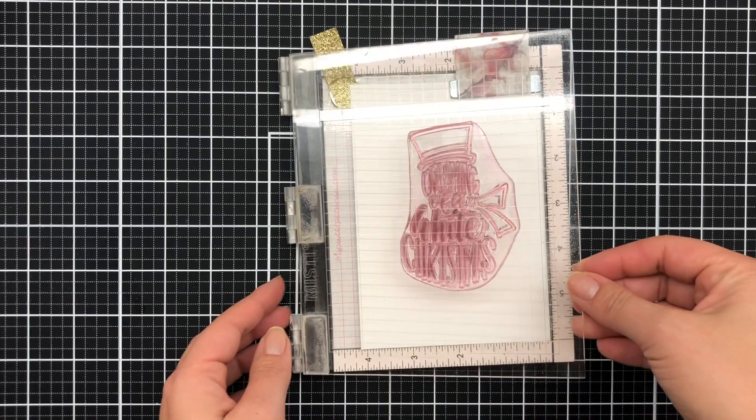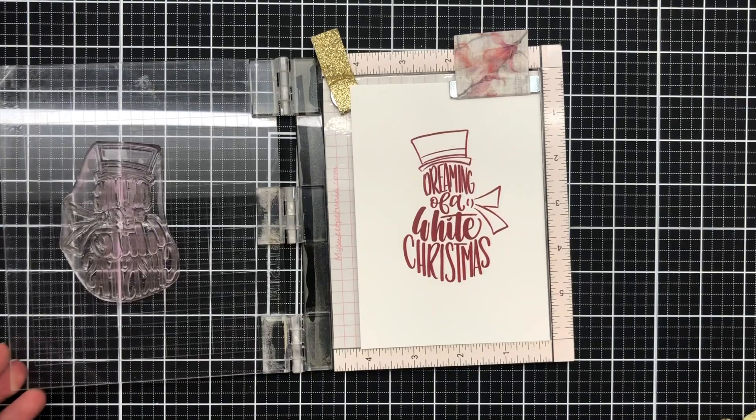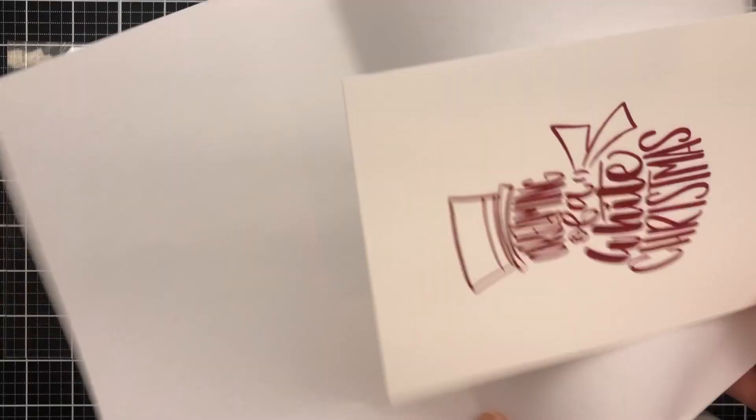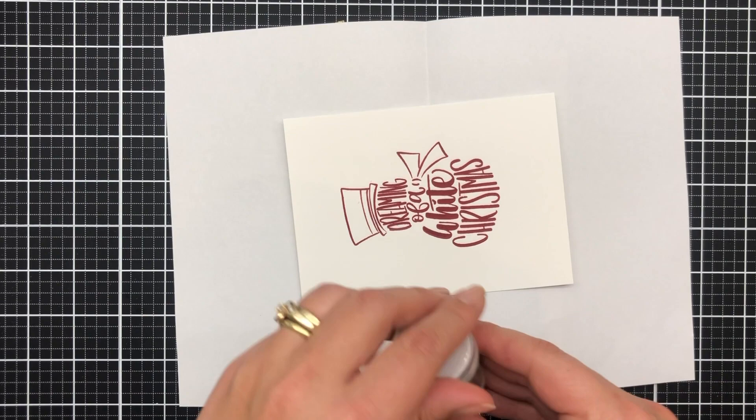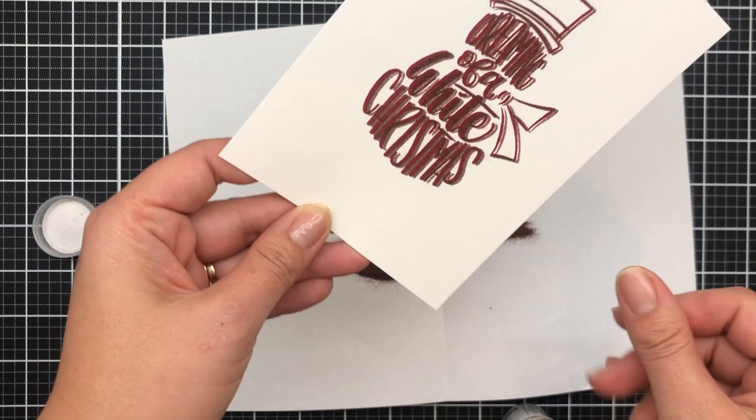Now I've got Wow Embossing Powder Ultra Slow Drying Ink here. This is a really great ink for heat embossing. I'm going to use my MISTI to stamp that on an offset. Then I'm going to use copy paper to capture the embossing powder that I'm pouring all over this panel and to funnel it back into my jar. Once I've done that and flicked off any excess, I funnel it back in.